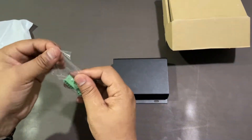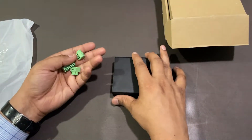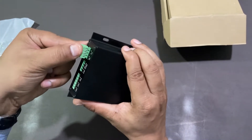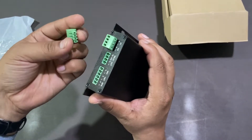Now I will show you how to connect these connectors with the SIP Paging Gateway. Just gently push and plug it in — same with the other two.